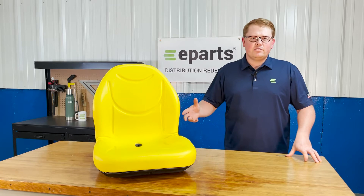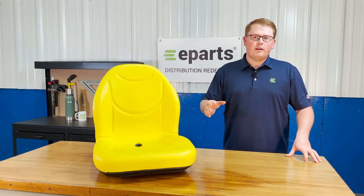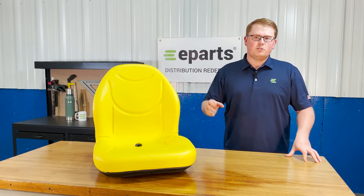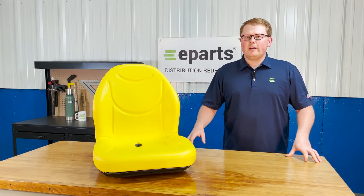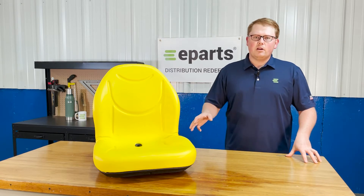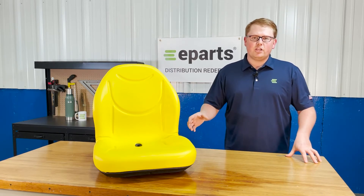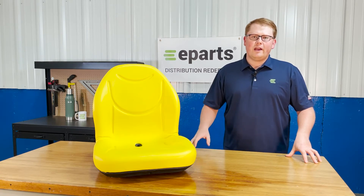That includes skid steers, tractors, lawnmowers, gators, and a lot of different types of equipment. Please check the product description or the video description for this part number and make sure the seat will fit your machine. Otherwise, please feel free to reach out to us directly. We're always happy to look up and do an exact fitment check for you, just to make sure you're getting the right seat so there's no hassle with your order.